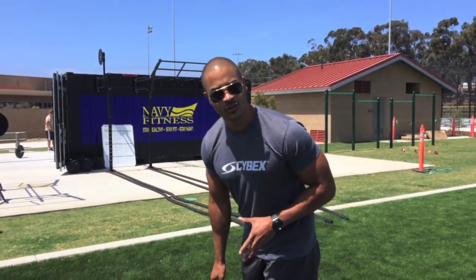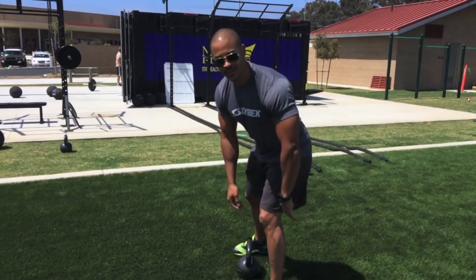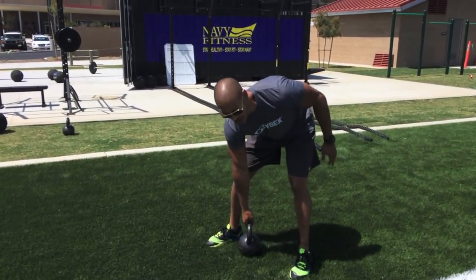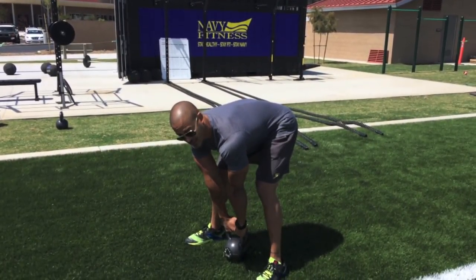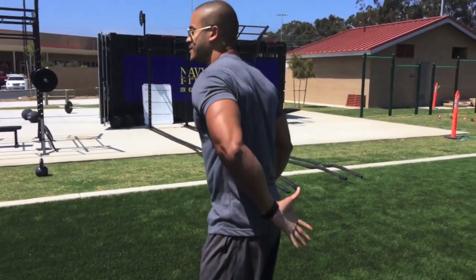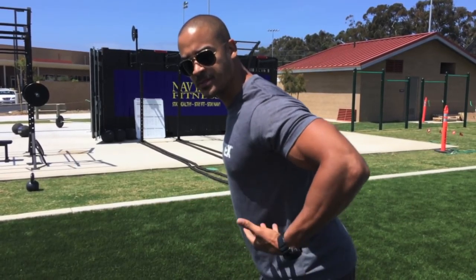Get a kettlebell that you can work with. The first part of starting your swing is gripping the bell. Place the bell in between your feet, grip the top of the bell, and roll your shoulder blades back. What this does is squeeze what's called your spinal erectors, protecting your spine and your core.